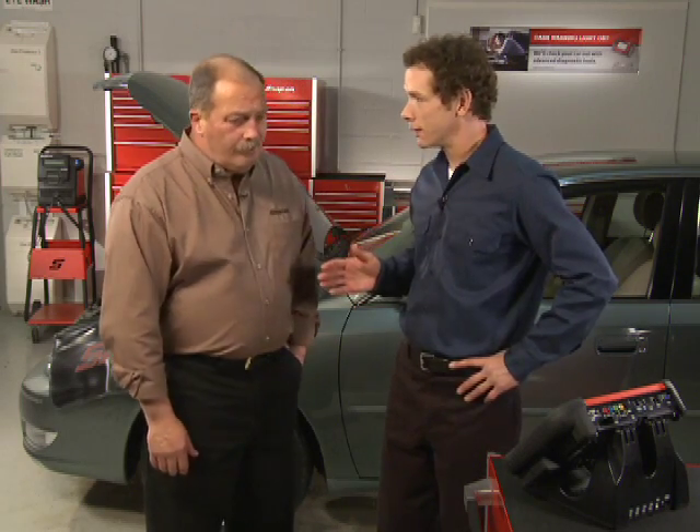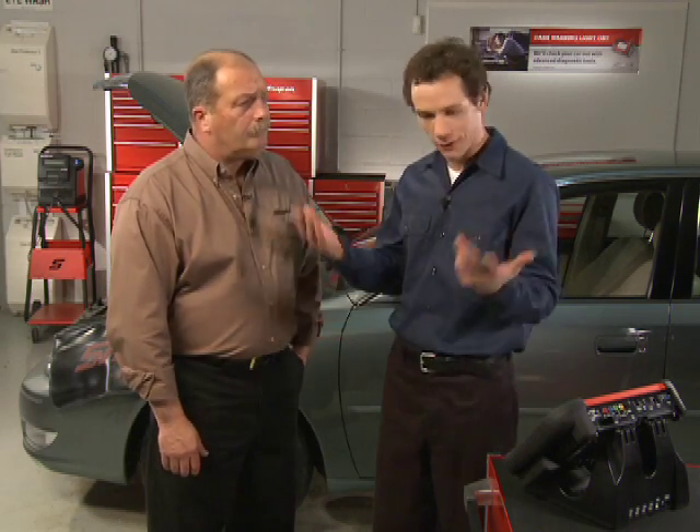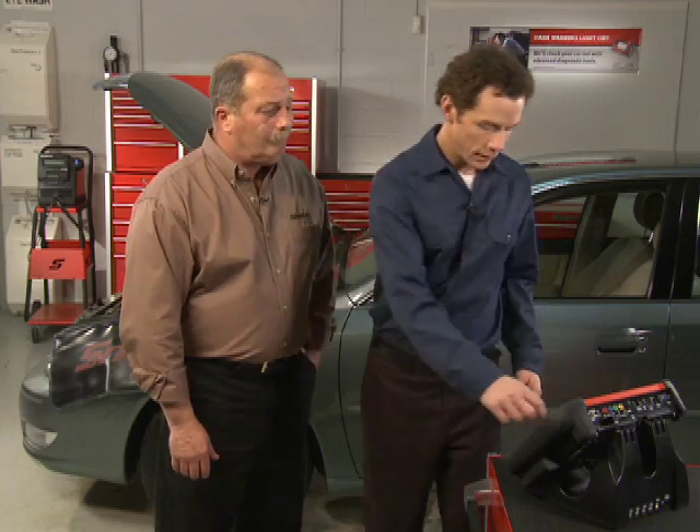Now, imagine if we had needed to replace the cam sensor on this Toyota. In the past we would have had to leave the bay, go use the shop's PC and ShopKey information system, and order the part, too. Now, with Verus, I can stay right here.